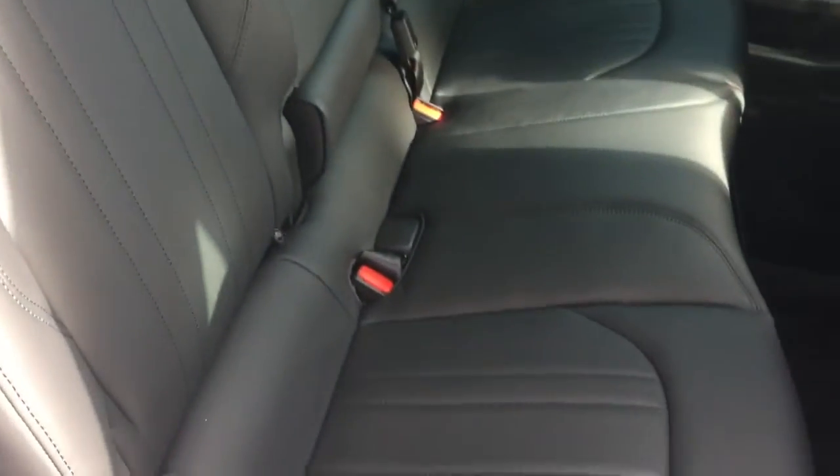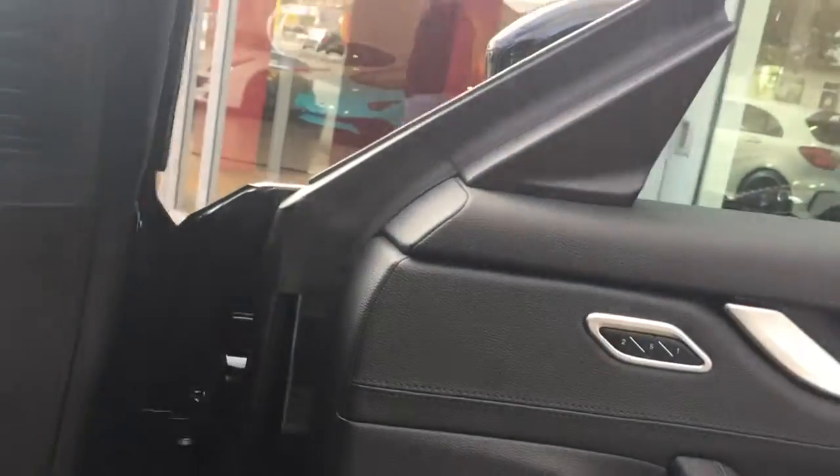Inside we have the black leather interior, the panoramic roof, and the driver's seat. There's a memory function for the seats on the door, and keyless start down here.